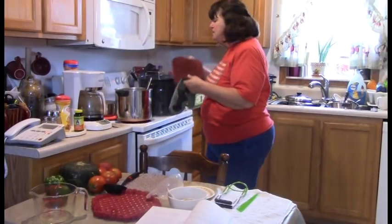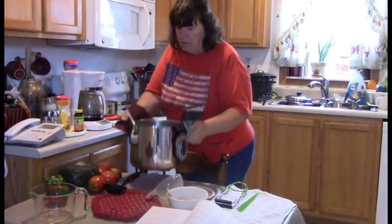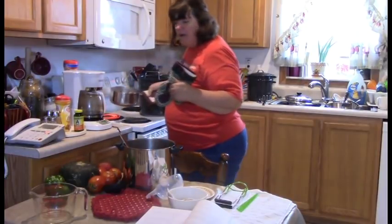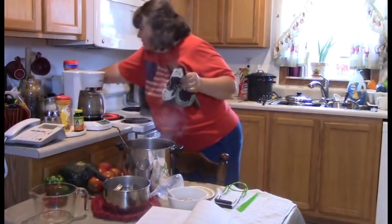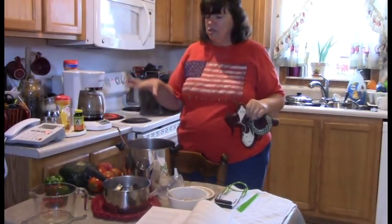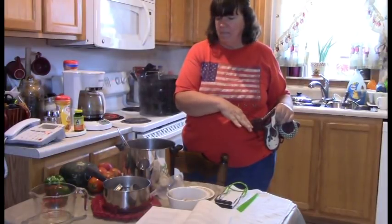I'm going to set my apple butter down here because it's ready to go. I'll take my rings and lids and set them out. Before you start processing it's always a good idea to lay things out in the order in which you're going to use them.